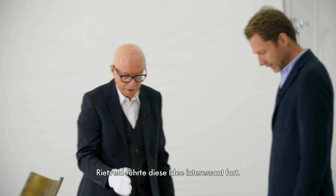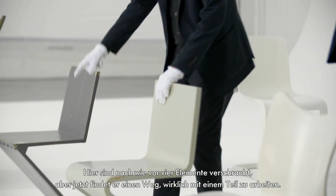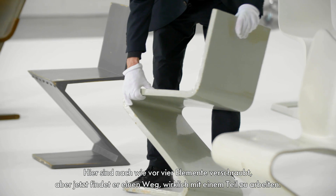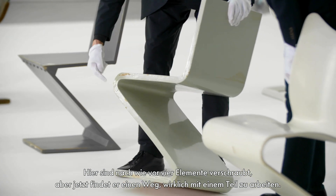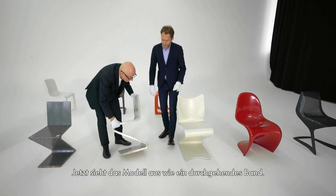Rietveld continued with that idea in a very interesting way. Here there are still four boards that are screwed, but now he finds a way to really form from one piece. You have this continuum, which is a ribbon, a sort of a ribbon.